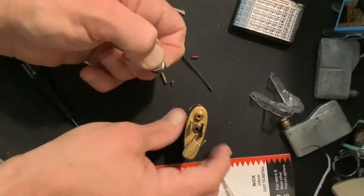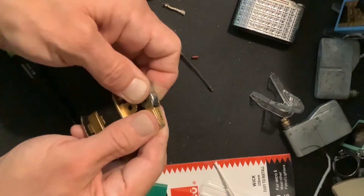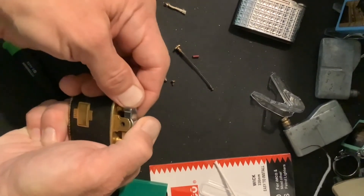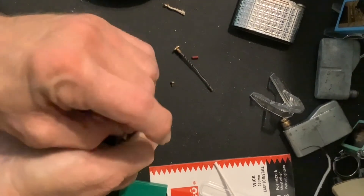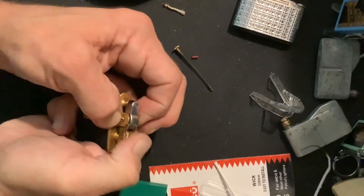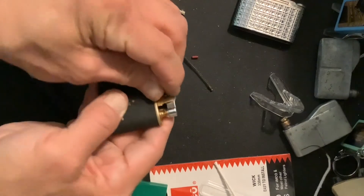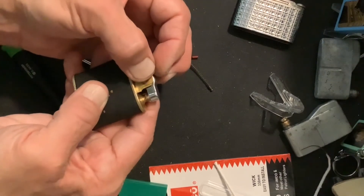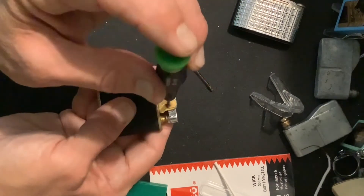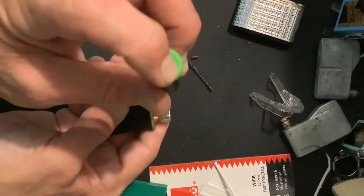Mechanism all together. Everything goes down. Now that goes all the way through. We will get our fulcrum cap back on and tighten down.